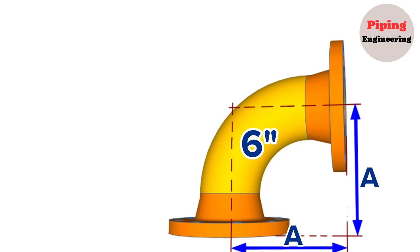As you can see, this pipe spool consists of two 6-inch weld neck flanges and one 90-degree elbow. In this example, we will calculate the distance from the center of the 90-degree elbow to the weld neck flange face. To calculate this distance, we need to know the dimensions of the 6-inch 90-degree long radius elbow and the weld neck flange.